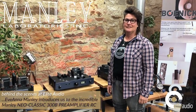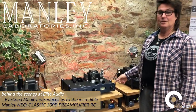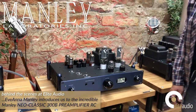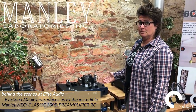I'm Evanna Manley from Manley Labs here at Elite Audio in the UK, and I want to present to you guys the Manley 300B preamplifier. This is a wacky design that David Manley actually came up with in the 90s, and it was the first and only preamplifier to use the revered 300B tube.